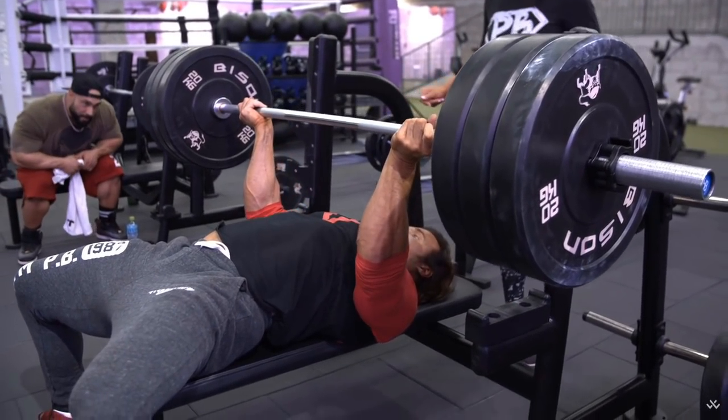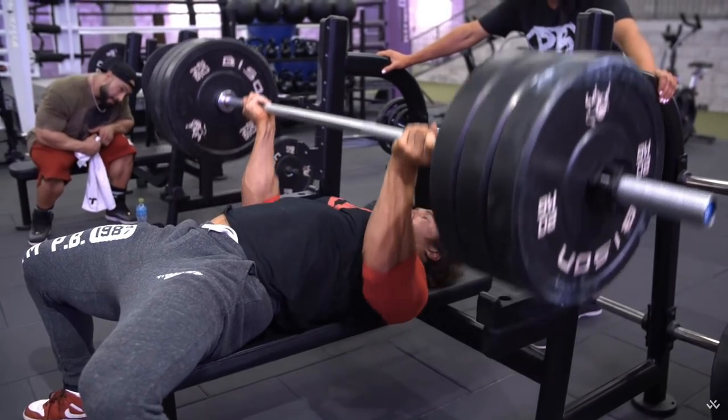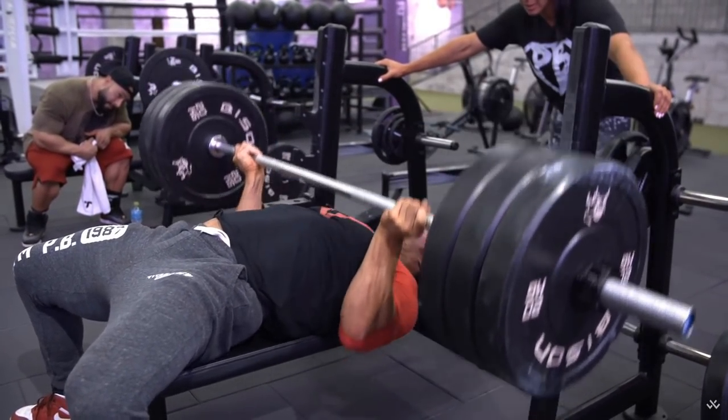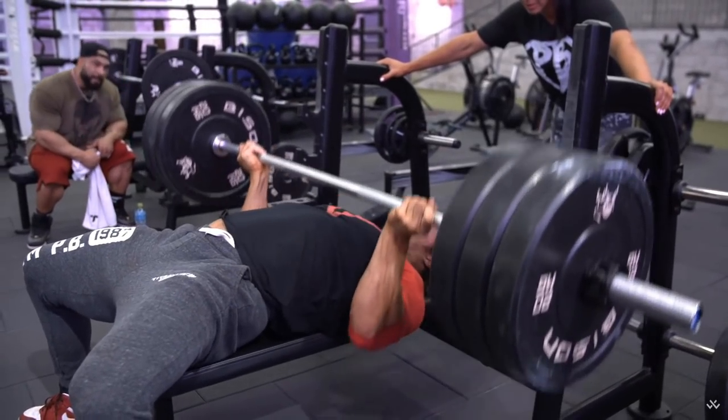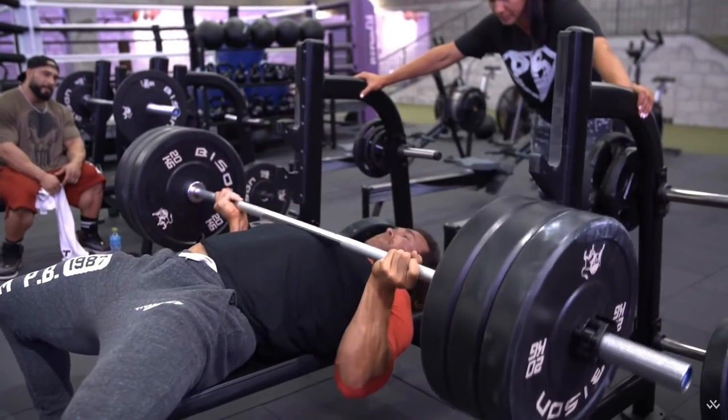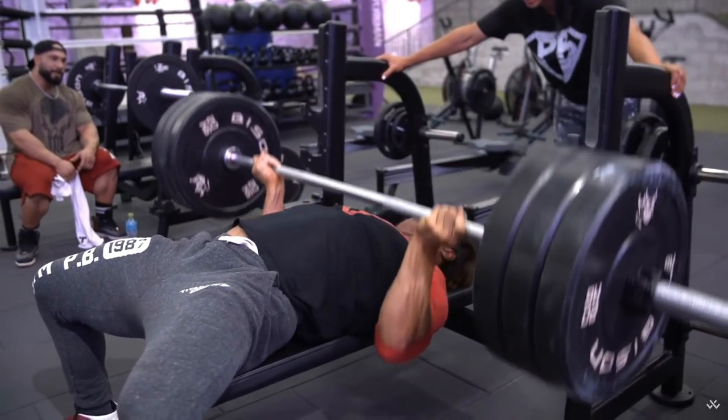The heavy weight is putting a maximum amount of tension on all muscle groups involved in the movement. For bench press, that would be chest, front delts, and triceps. But what muscle is going to fail first? If your goal is chest, I hope it's not your front delts.